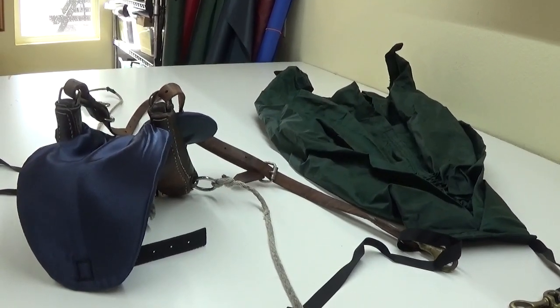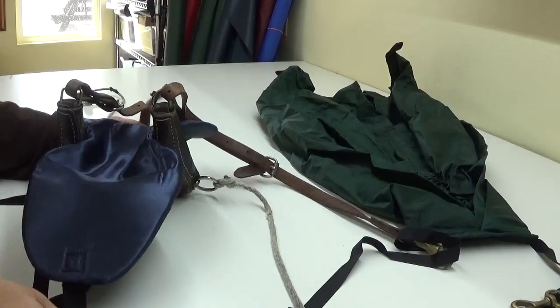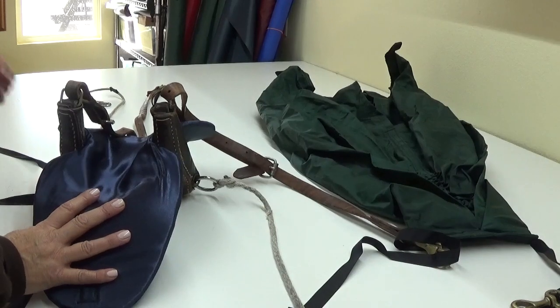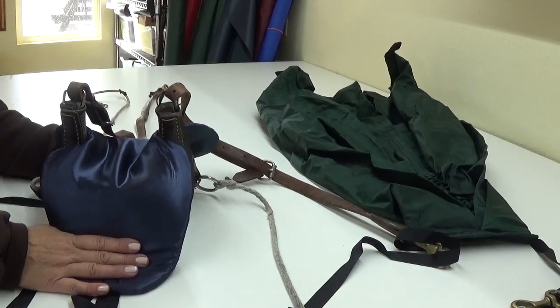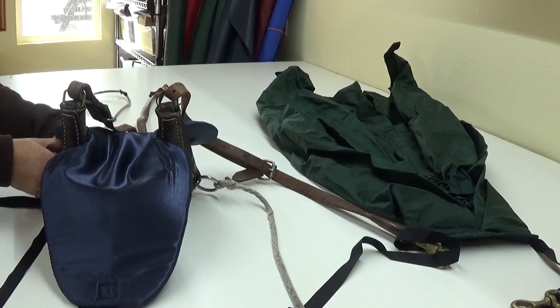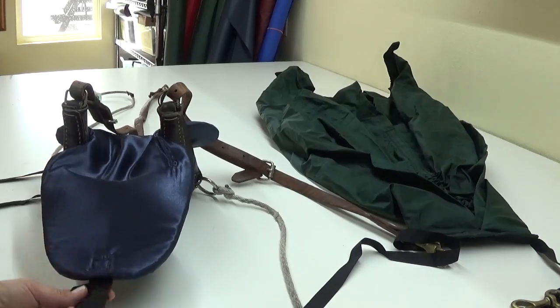We're going to set up our tail bag now. This is going to be detached — we have not buckled this to our crupper. It's easier if you do it when it's on the horse, but for initial setup it might be easier to do it on a table. So the crupper is not buckled.